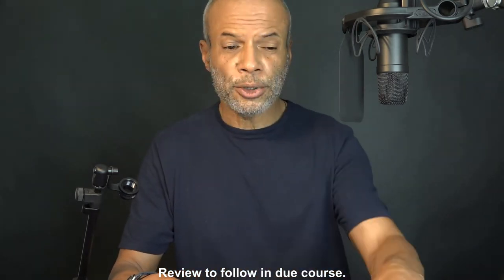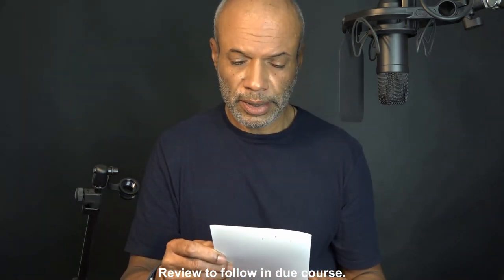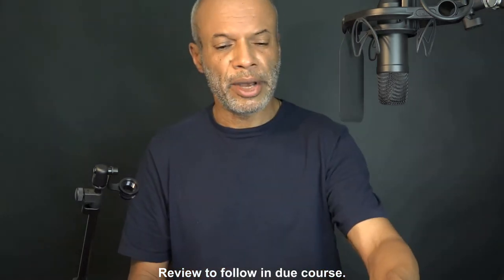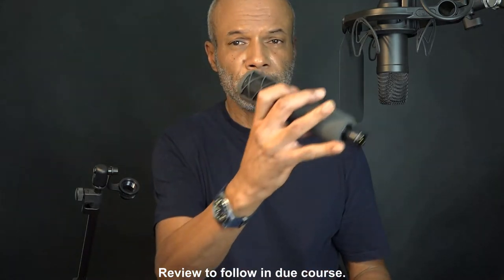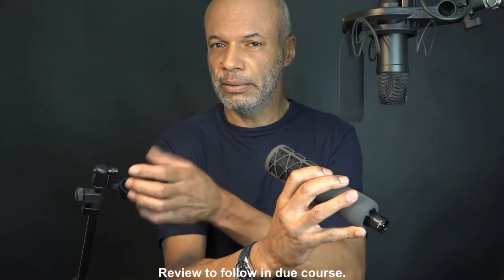The manual says it all: studio vocal microphone for broadcast and recording. How am I going to use it? An obvious thing would be to replace the road mic. On its stand here — clip, mount.